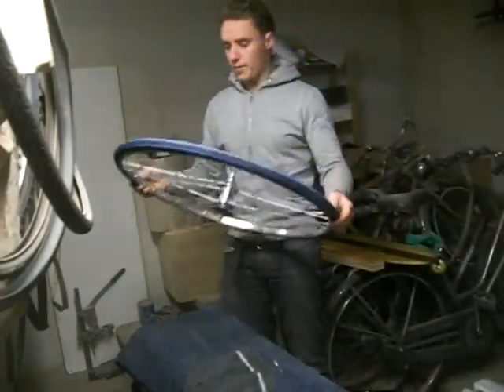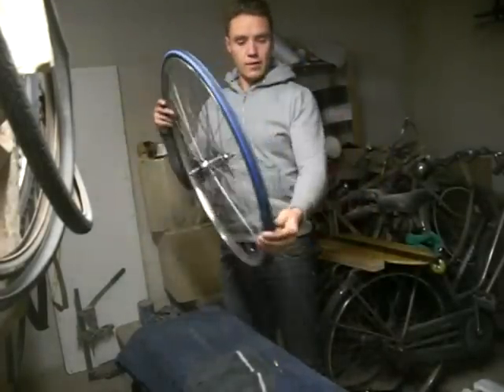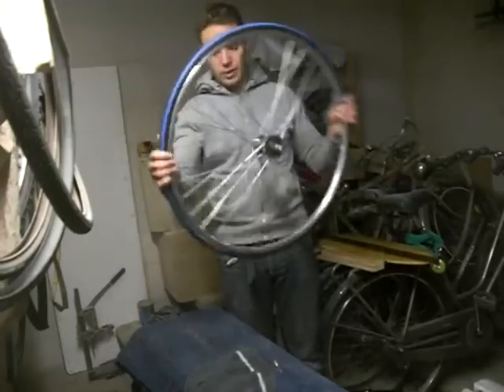And that's the first tyre mounted on the rim. I think it looks quite nice — the wheel's cleaned up nicely.